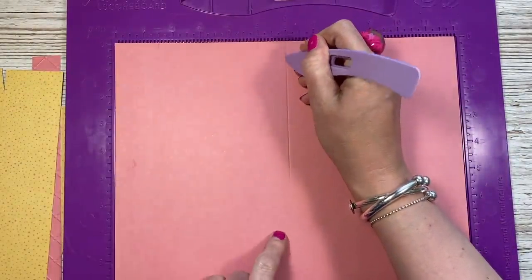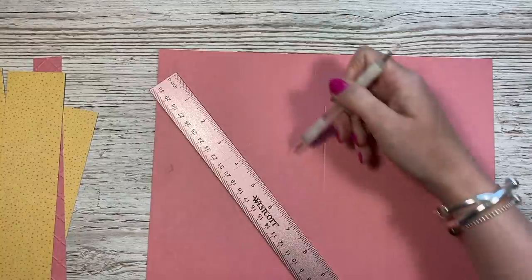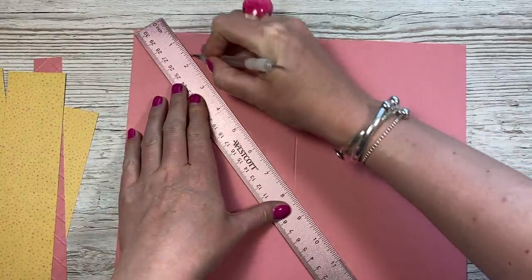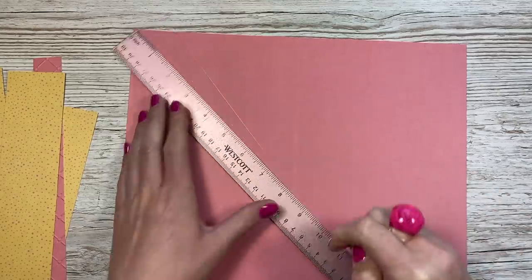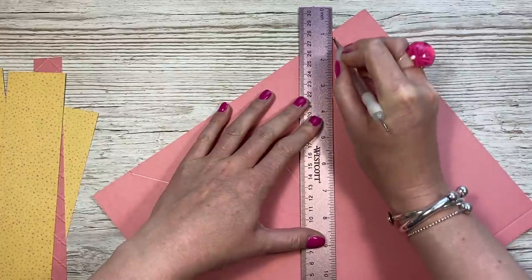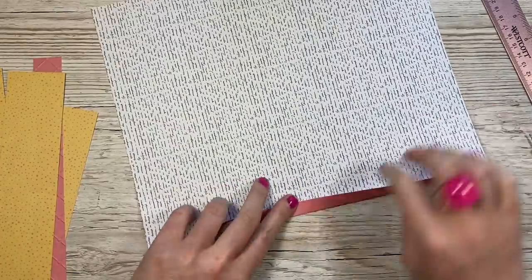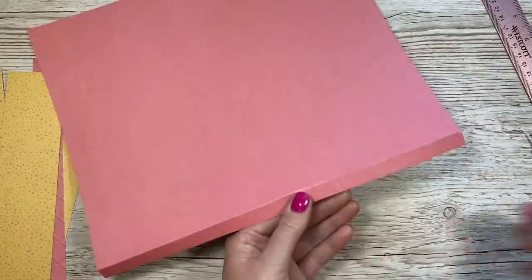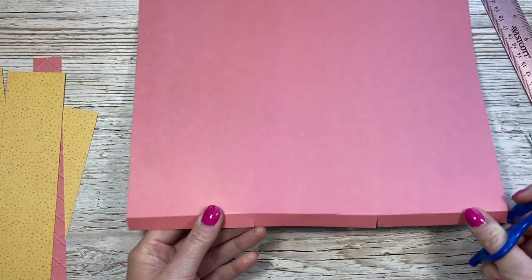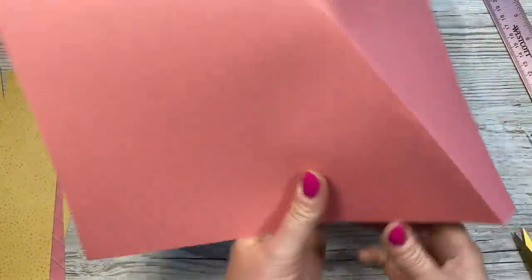Then you want to score it six inches down like so. Using your stylus and a ruler, you want to score from those little notches down to the bottom of that six-inch score line. I'm just going to sit my stylus down, line the ruler up, and then just score like so, and then again from that side. You want to do that on both pieces. Next you want to fold and burnish that score line, and then cut up those two score lines. Then fold those long score lines so they're mountain folds either side.